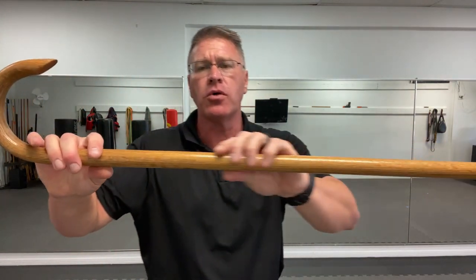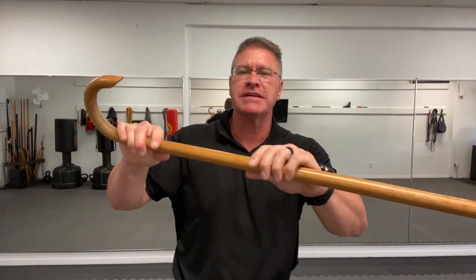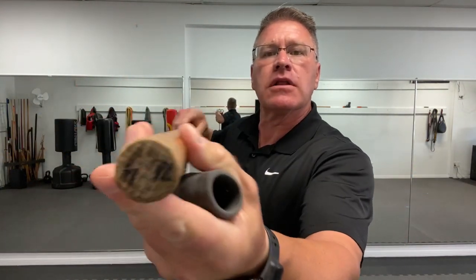This is made out of hickory or oak. You're going to have this made out of oak or hickory. This is an inch in diameter — I'll show you what that looks like.